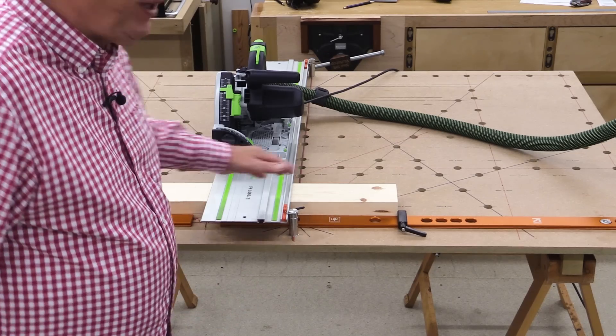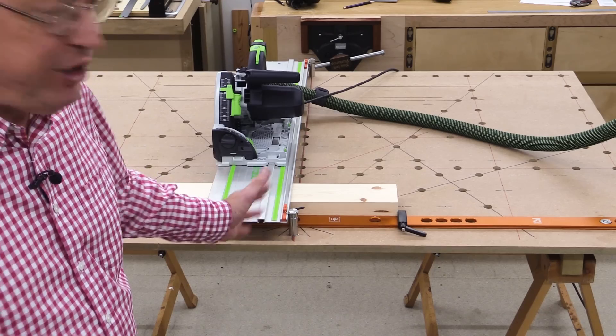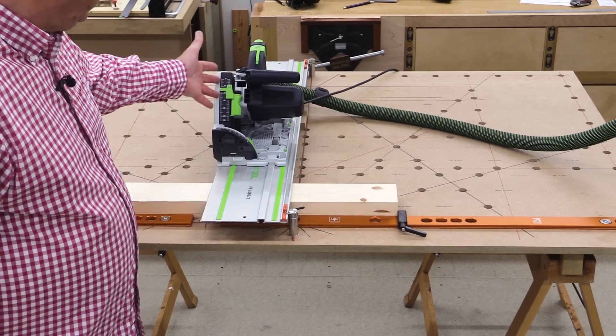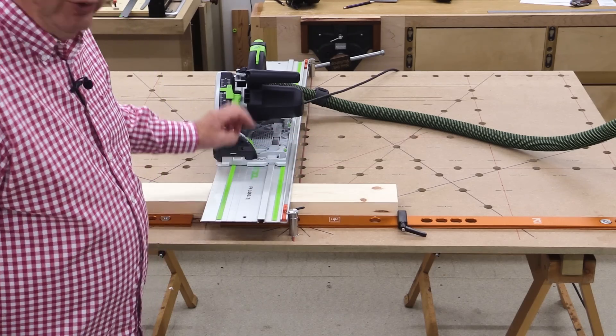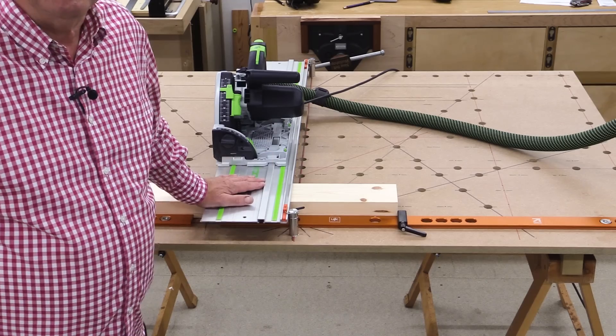Now, let me just break one myth: you don't need to use this concept and this system just for sheet goods. You can use it for ordinary lumps of wood, provided your saw has got the capacity to go to the depth you require. But even if your stock is really thick, you can of course do trenching cuts with a track saw in this situation.